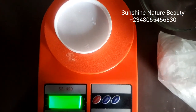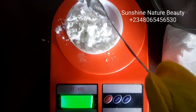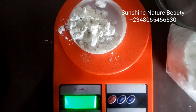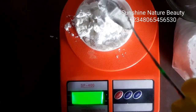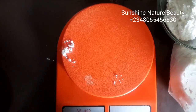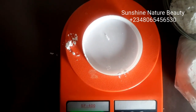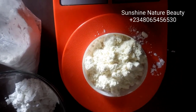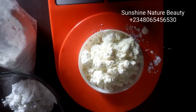As we're waiting for our base to cool off and thicken up, we'll be dissolving our powder. I'll be using 20 grams of my glutathione powder. Now that I've measured out my powder, I'll have to warm up my distilled water, and I'm going to use warm distilled water to dissolve this powder.